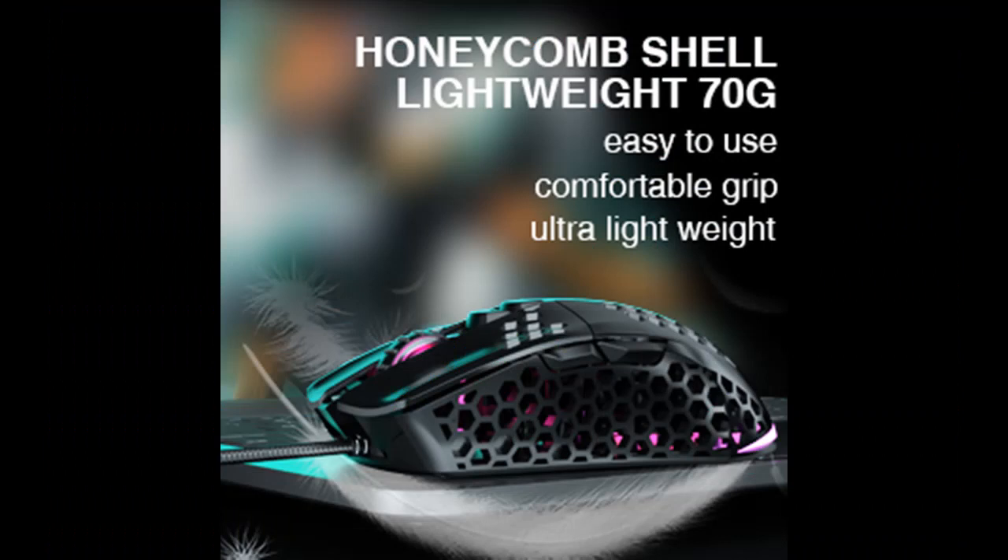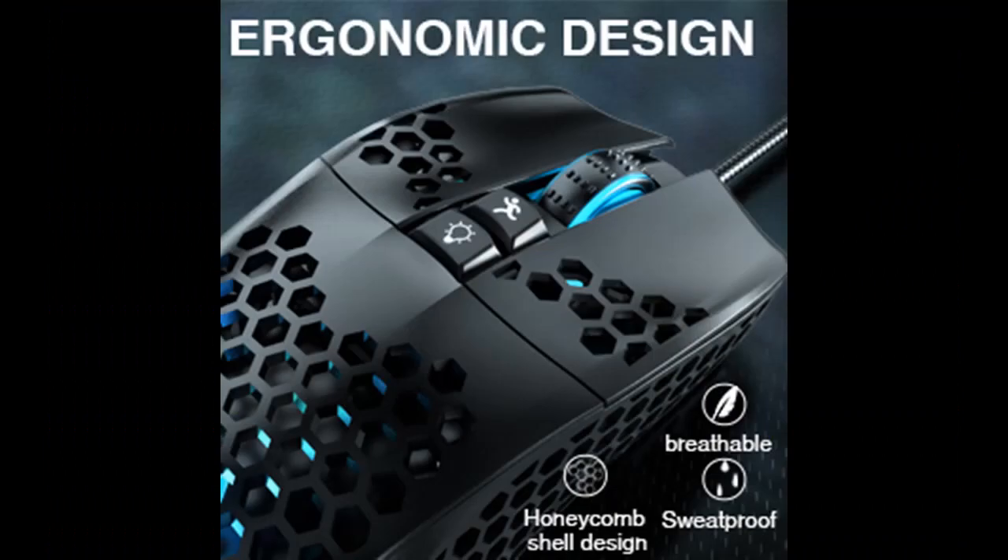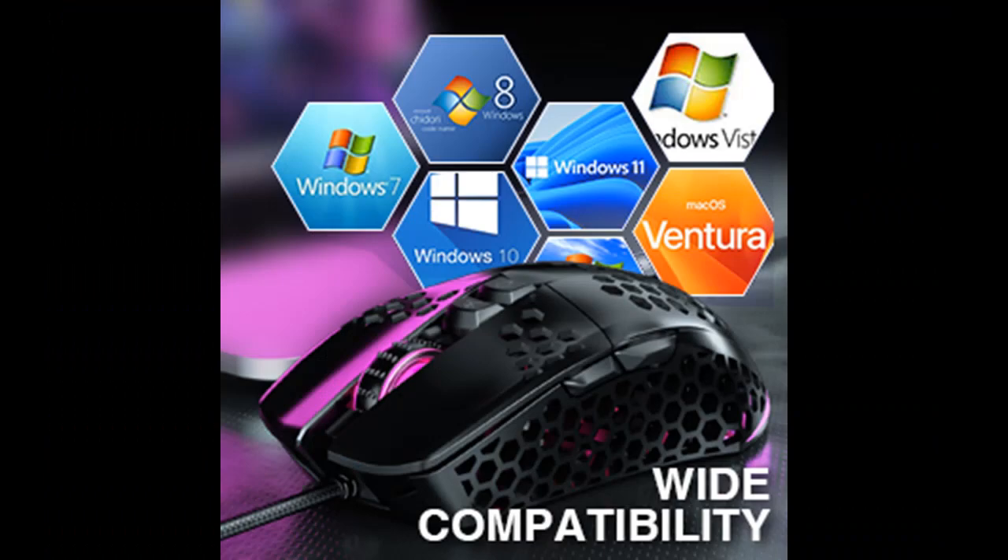14 RGB Rainbow Backlight: This PC gaming mouse has adjustable RGB lights that can be set to different effects according to user preferences. The brilliant lighting effects provide illumination in dark environments and also increase the fun of using.